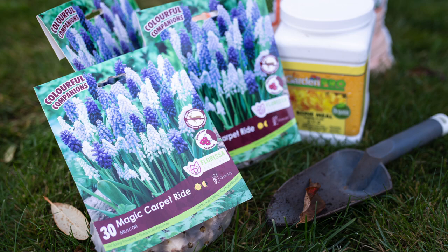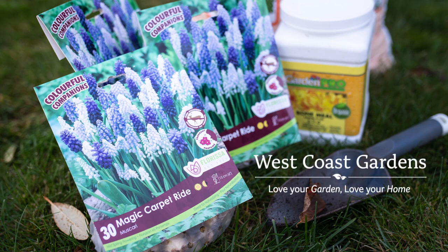I've planted these in early fall so I can enjoy them mid-spring.